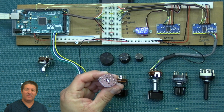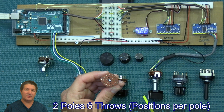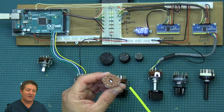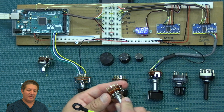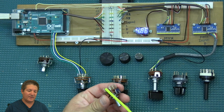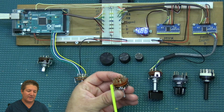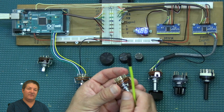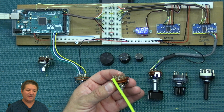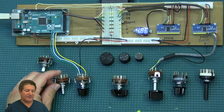This one looks similar, but it's very different because it has two poles and I believe 12 positions. So you can have two different functions assigned if you connect all these connections. When you throw the switch, you're actually making contact with two different ones — usually the opposite ones. You can see right here where the contact makes connection with one of the pins. As you go through the different positions, you're rotating through all the different contacts on each side simultaneously. So you can assign two different things.